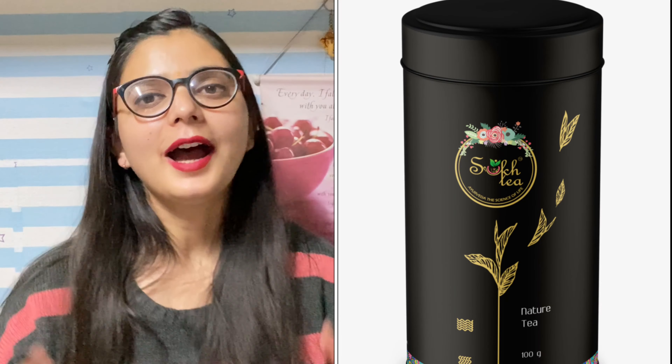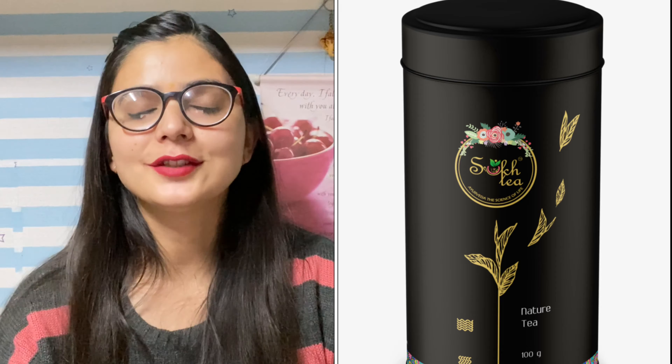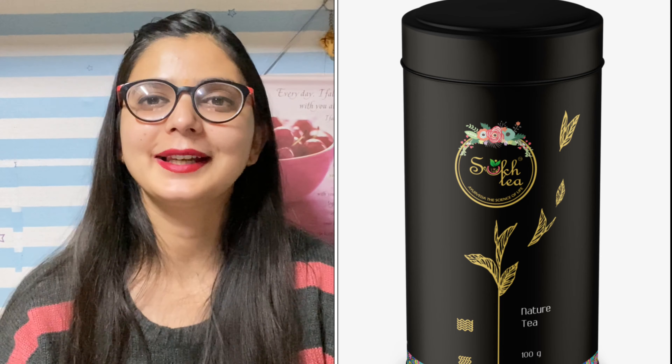In today's video, I am going to be sharing my review about a very natural and healthy detox drink. You have listened to it — in today's video, I am going to share a detox tea with you.